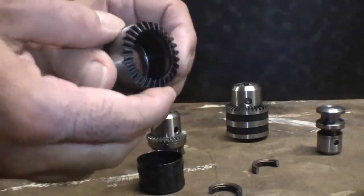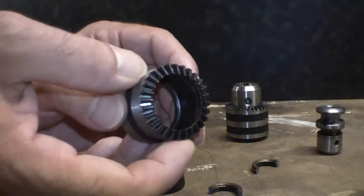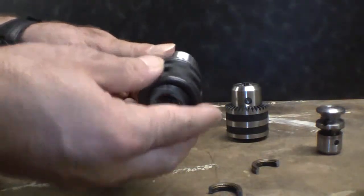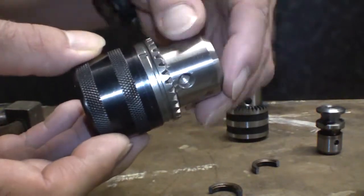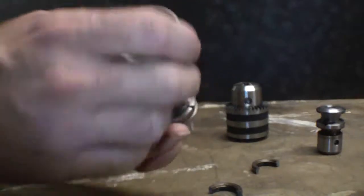The Jacobs-type chuck is a more solid piece and the teeth to engage with the key are integral on the sleeve, where on this one they're not. You can kind of see this if you look at it up close — there's a ridge on this where it clamps in here. It's pretty obvious what these are, so you can hammer that out.